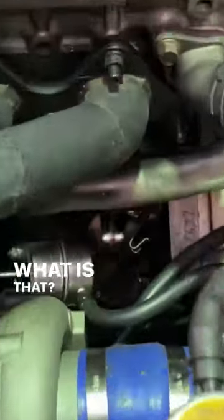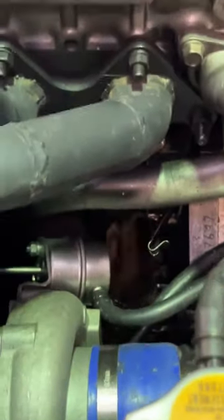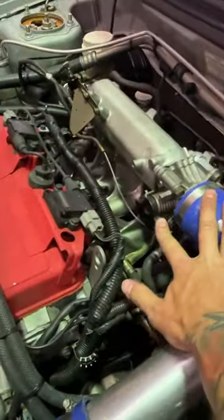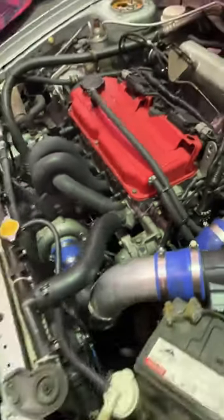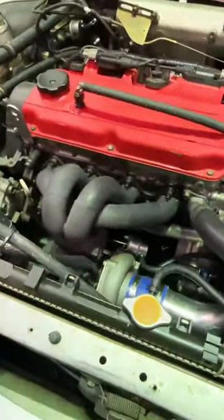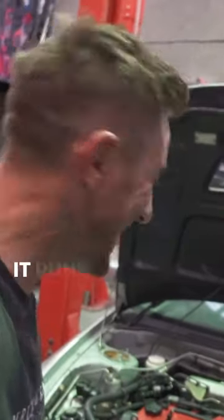What is that? Oh my god. What the hell? It runs.